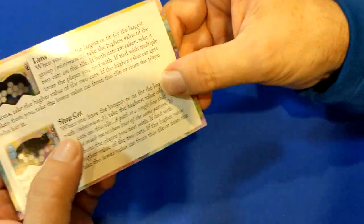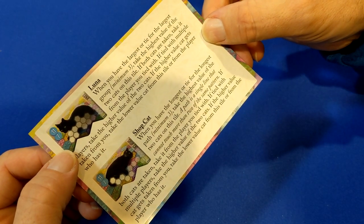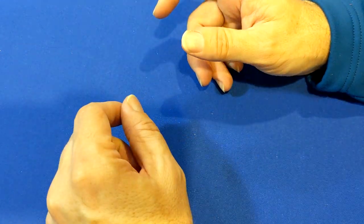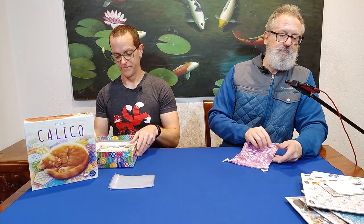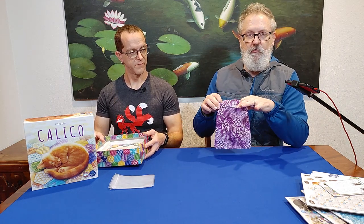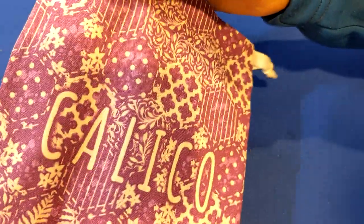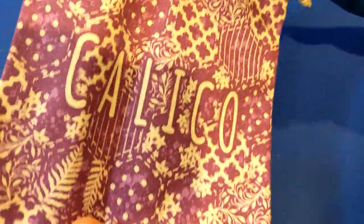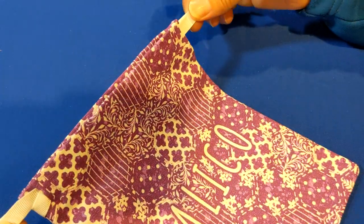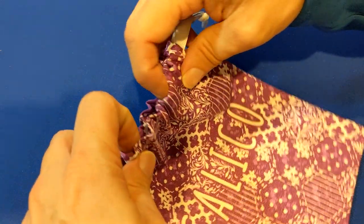These cats don't get the bio treatment, unless they were in the rulebook and I didn't notice, but I don't think they were. We have our bag — you can use this to draw your tiles. It's a real sturdy canvas bag, well stitched, with the art printed on it. It has enough room to hold all the tiles with enough movement inside the bag.